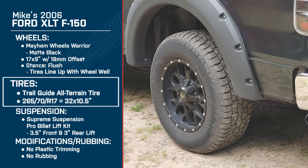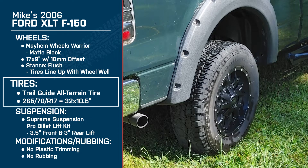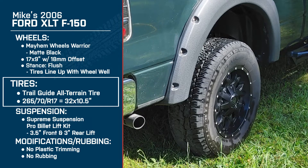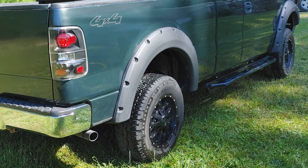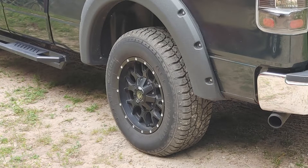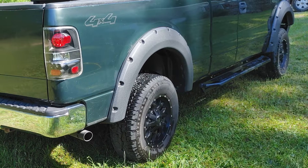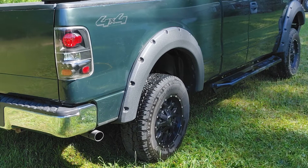Let's get into your tires. You've got the Trail Guide all-terrain tires, 265-70R17 — about a 32 by 10.5. What made you pick those? I wouldn't really say I picked them — they were on the truck when I bought it, but I stuck with them because they were almost brand new. They're a little on the smaller side and I plan to upgrade eventually, but I like the tread. I'd rather stay with all-terrain because mud tires are nice, but all-terrain tends to stay livelier and last longer. They do have a little bit of a hum, which I like, but it's nothing like the crazy noise from big mud tires.